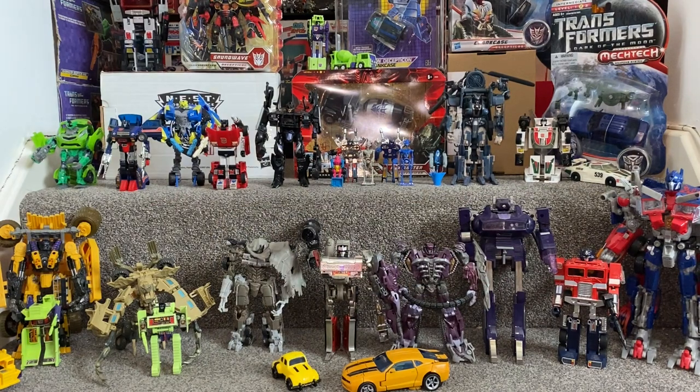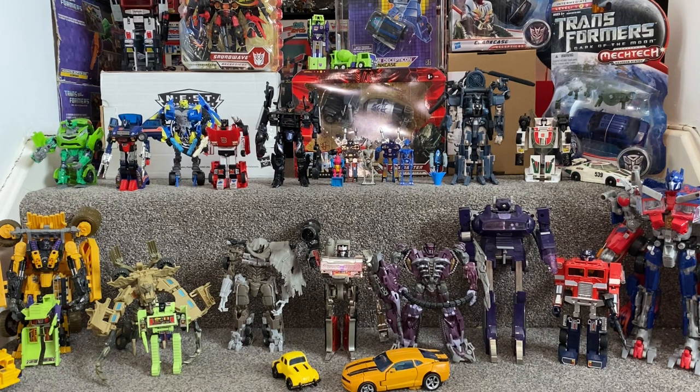Hello everybody, this is Toys R Us and for this special comparison showcase we're going to be yet again looking at some of the Bayverse, so the movie figures, compared with their Generation 1 original selves. This is a great idea and all of these have been suggested by one of my subscribers called Charlie Young, so I hope he likes this very much.